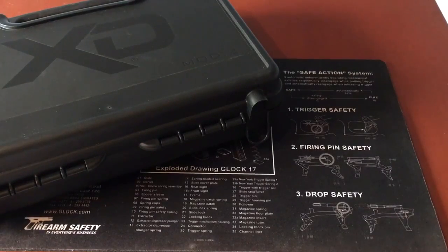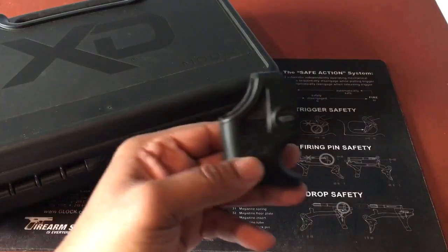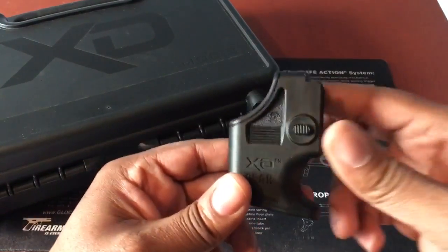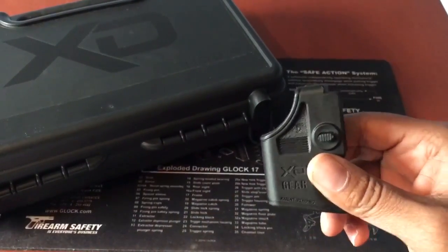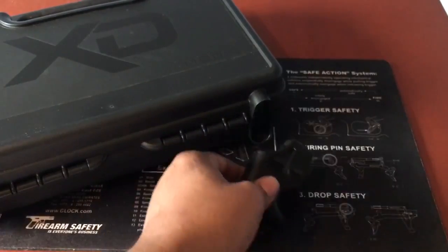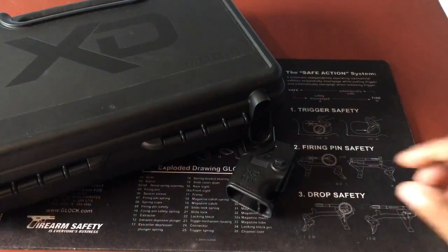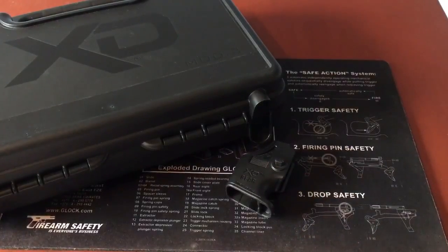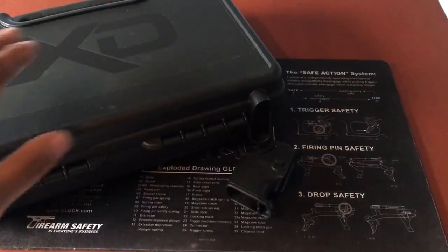Hello and welcome to the Better Guns and Gear channel. Today I will be doing a quick tabletop gear review on a XD speed loader. This will be a brief video. The speed loader actually ships with a lot of XD products — in this case it came with the XD Mod 2.